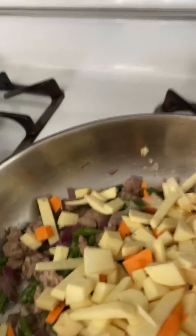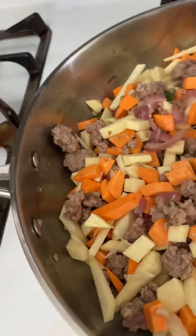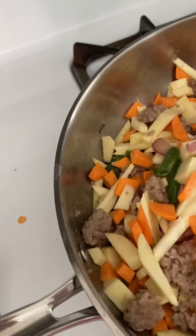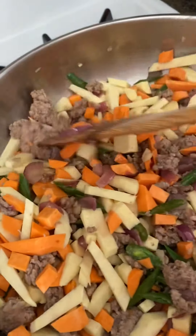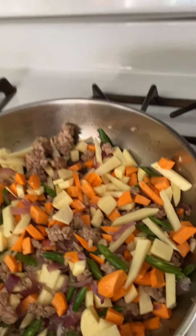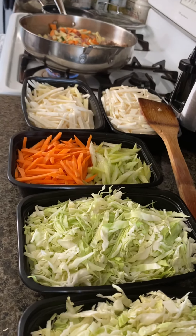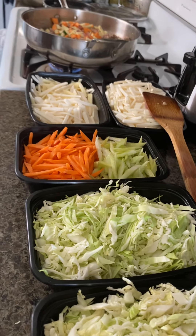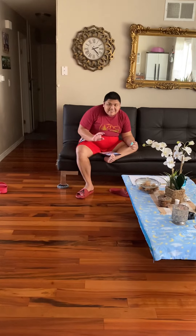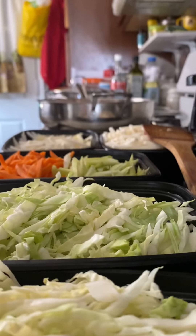Okay, let's see — I gotta stir this. Sorry, I don't have anybody doing my video while I'm cooking. This is for my niece Joy's 27th birthday, and that is my nephew Jomel — say hi, Jomel!